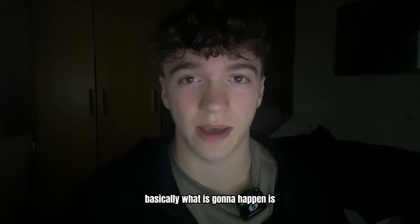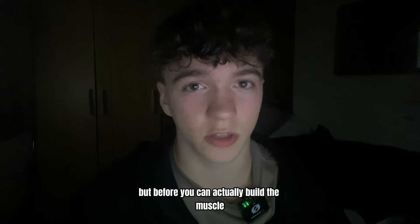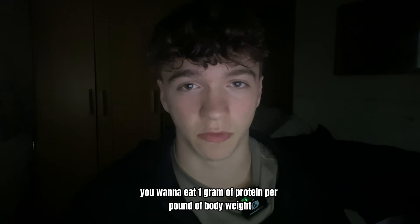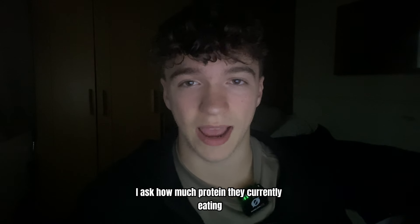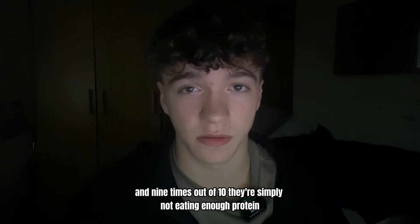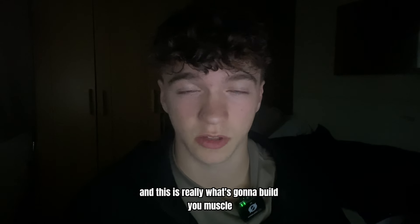Basically what is going to happen is you're going to lose body fat whilst building muscle. But to actually build that muscle, you want to eat one gram of protein per pound of body weight. As an online coach, when clients come to me I ask how much protein they're currently eating, and nine times out of ten they're simply not eating enough protein — and this is really what's going to build you muscle.